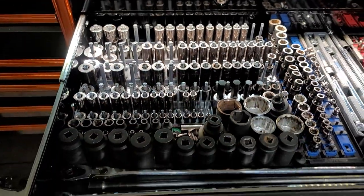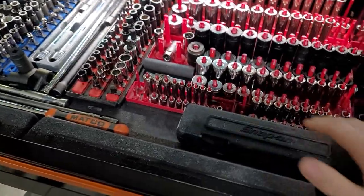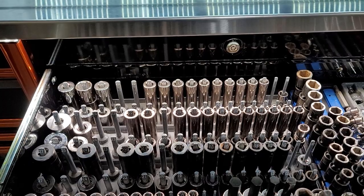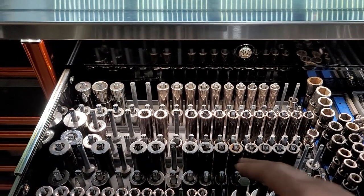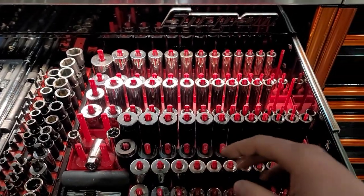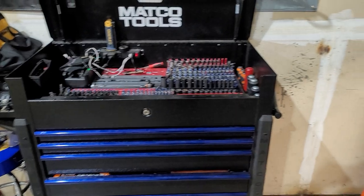Jumping into the main socket drawer — this is a lighted stainless top, which is pretty nice. Got the Snap-on tech angle torque wrenches. Some sockets here: half-inch drive, some Craftsman in the back — 12-point, 6-point chrome, 6-point impact, all metric. Then this is all standard: same thing, 12-point, 6-point, 6-point impact. Three-eighths: I keep my 12-point in here and my 6-point over there.